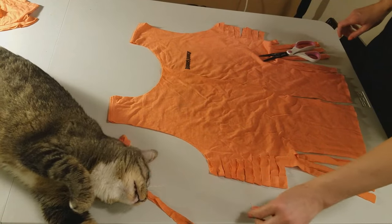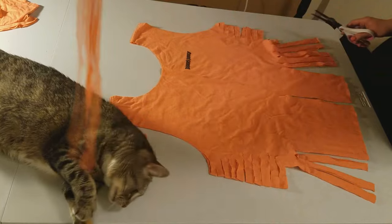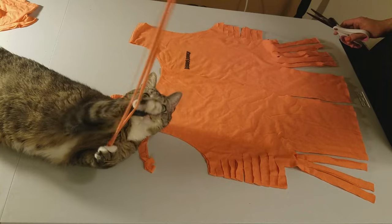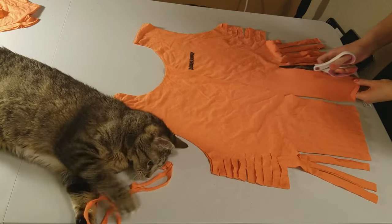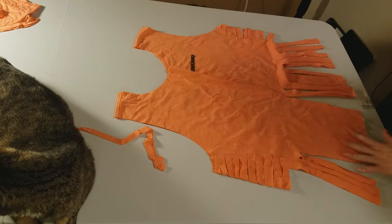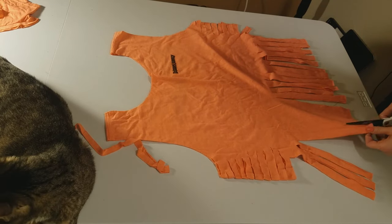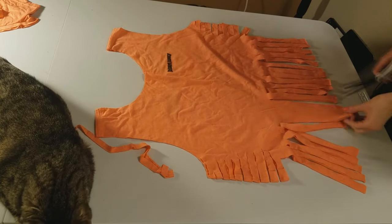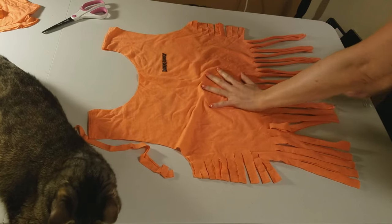Those extra strands, they double as cat toys — Alice approves. Then I kind of stretch out the fabric a little bit.